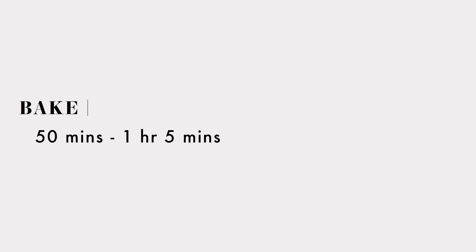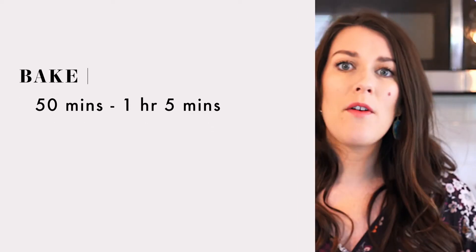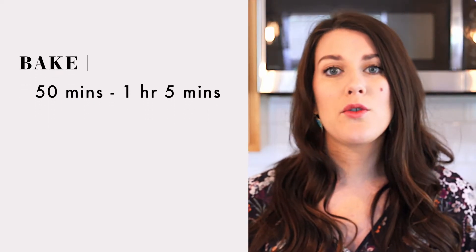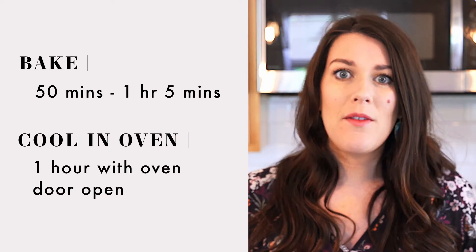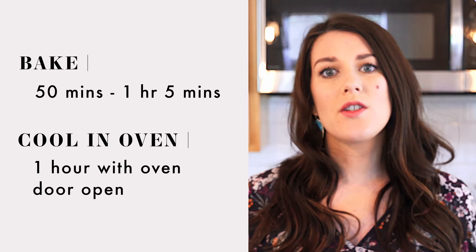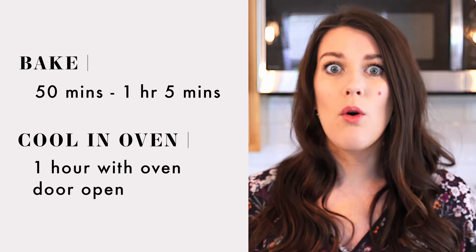Another tip: do not open your oven. If you open your oven, you're going to let some of that steam out, and that's what makes your cheesecake crack. So you're going to bake for about 55 minutes to an hour and five minutes. Then once your cheesecake is done, you're going to turn the oven off, prop the oven door open, and let it cool for an hour inside the oven. This helps it cool really gradually and again reinforces that no-cracking rule.